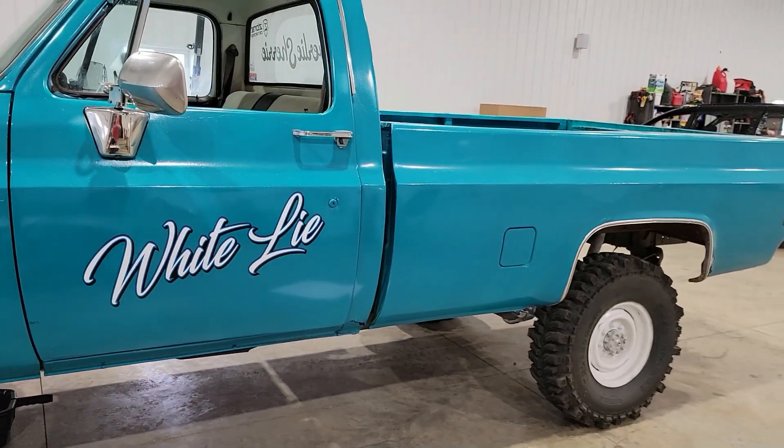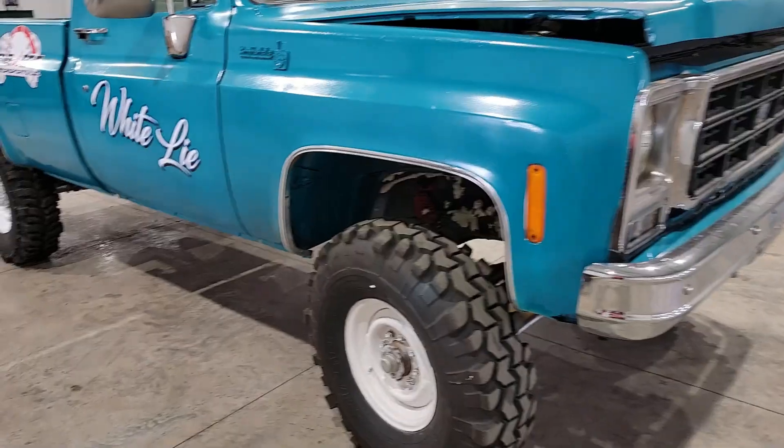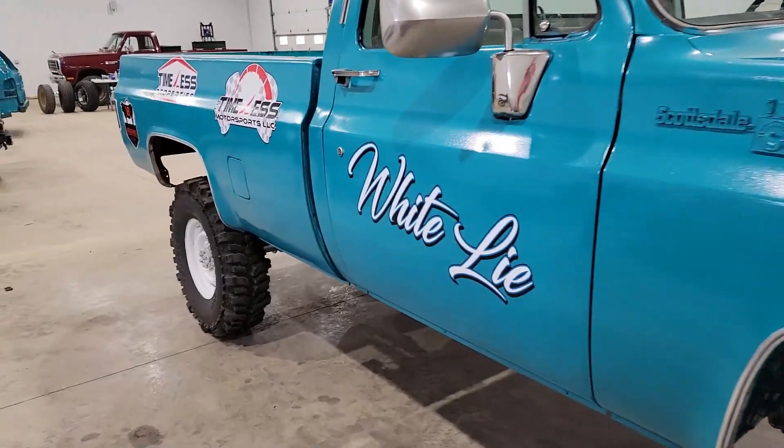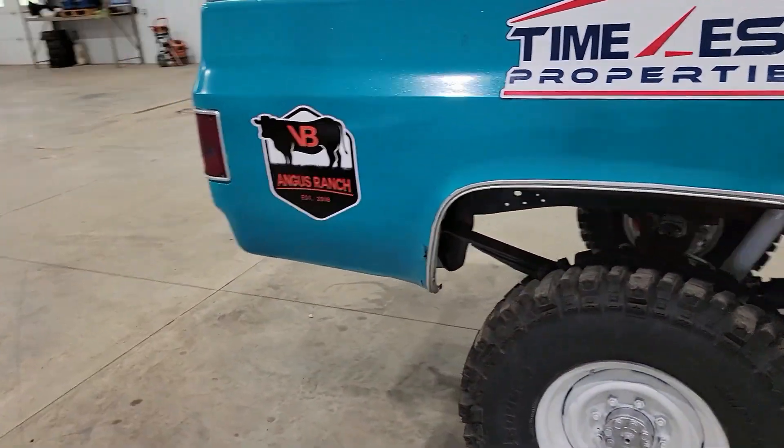Looks pretty good. Now on to the next. As I finish up here I notice I'm missing something — no Diamond Heart Ranch sticker. So I'm probably going to have to talk to Greg's people about that and get him to sponsor this and get a sticker.